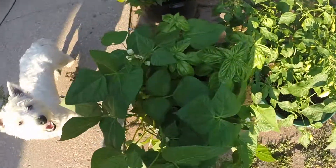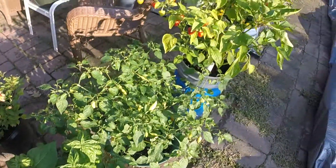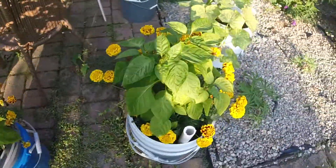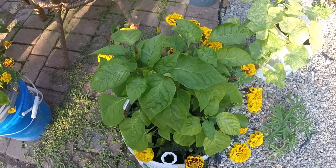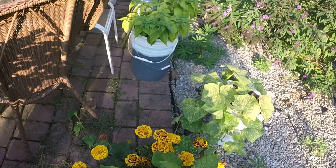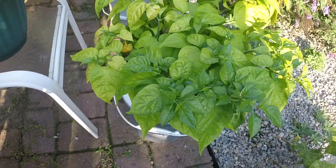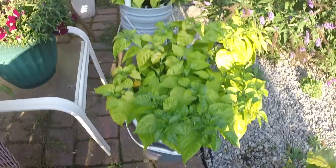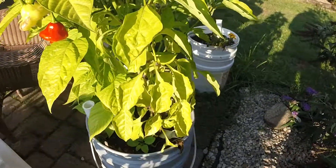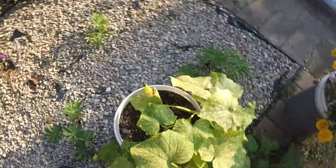I have some basil in there — some sweet basil. I have my ahi habanero, I have a pepidu pepper, and this one is the albino bullnose which is kind of dying out now. I don't see too many more new flowers on that one. The one over there is the lemon starburst — I got a couple still in there but that looks like it's pretty much going to be done for the year too. And back here is an ahi dulce and a bullnose — albino bullnose pepper — and I don't see any more flowers on that one either.